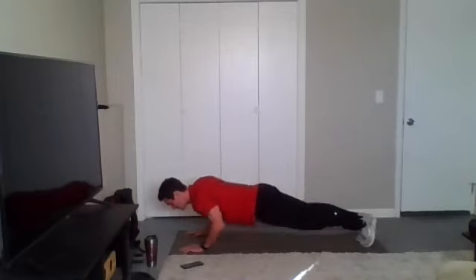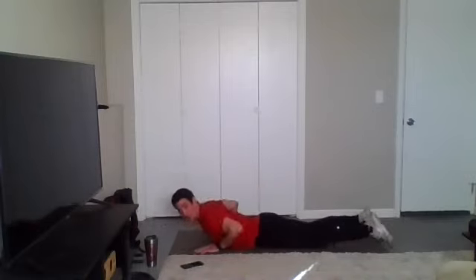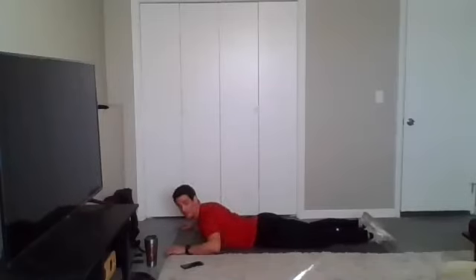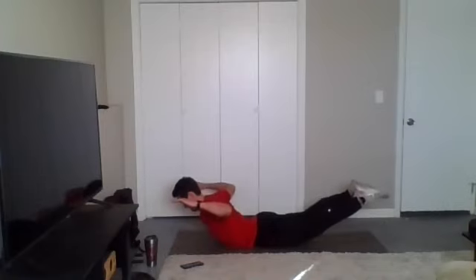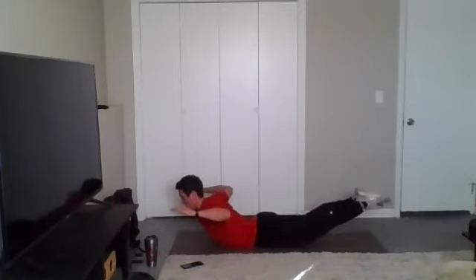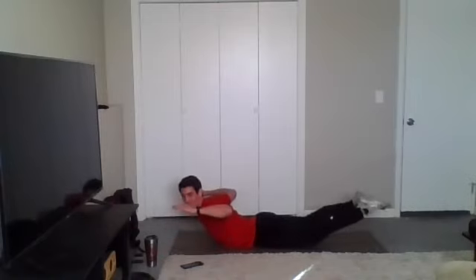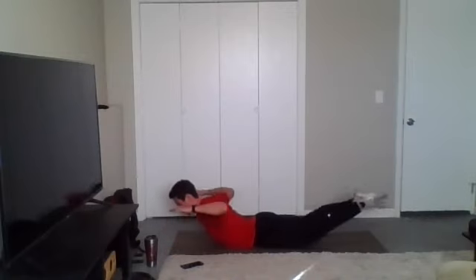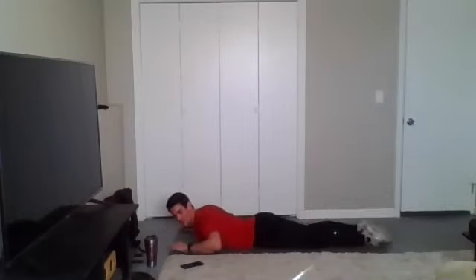Time. Drop it to the floor. Last set of W supermans, and we are done. Begin. Two or three-second hold when you come up. If you want to make this a little easier and not as intensive on the lower back, you can keep the legs down. 10 seconds, y'all — home stretch here. Time.